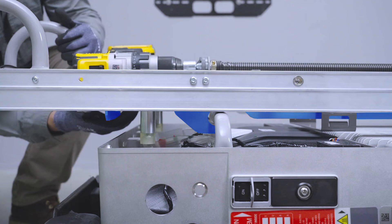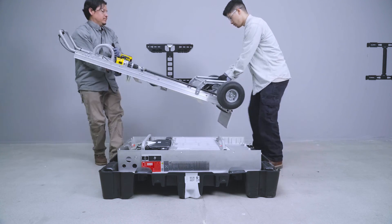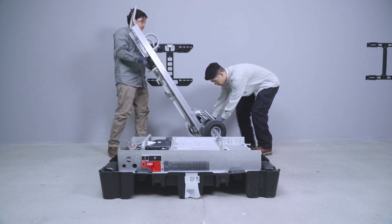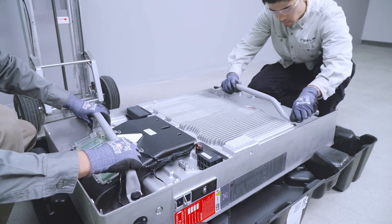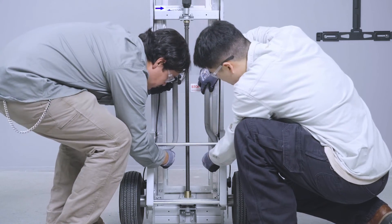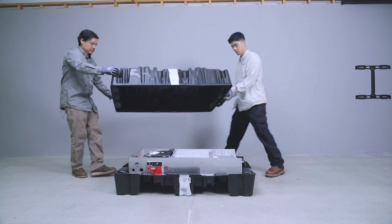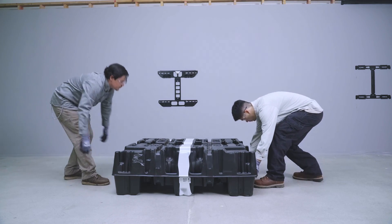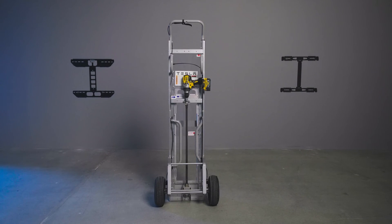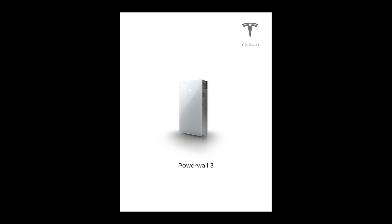Lift the locking plate to disengage the Dolly from Powerwall. With a partner, lift the Dolly away from Powerwall and set it aside. Remove the lifting handles from Powerwall 3 and secure them to the Dolly frame. Place the top cover over Powerwall 3 and store Powerwall Dolly in a safe location. For further information and details, refer to the Powerwall 3 installation manual and the Powerwall Dolly data sheet.